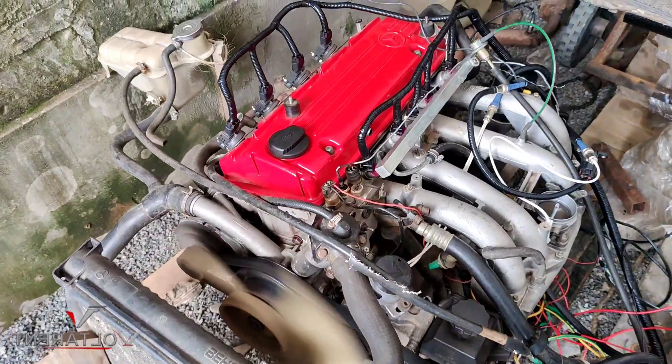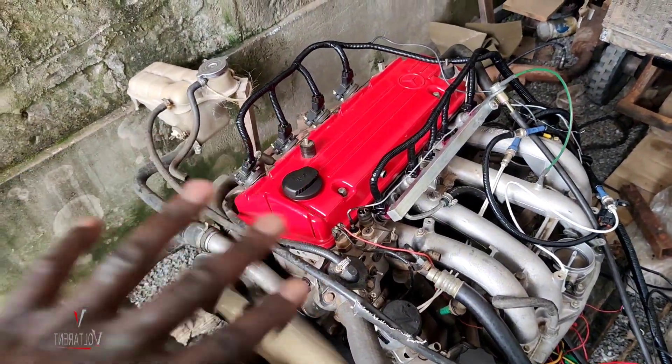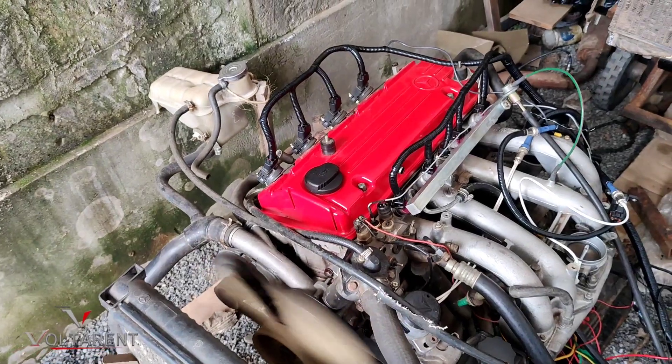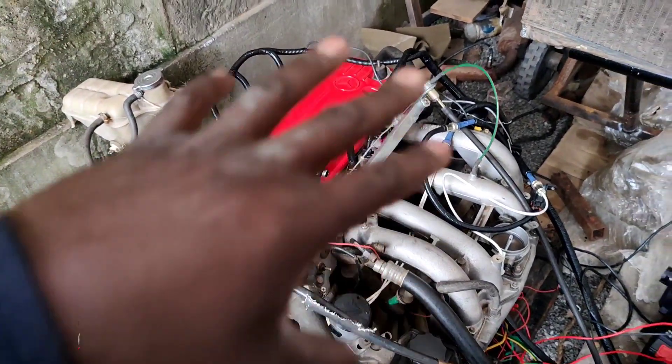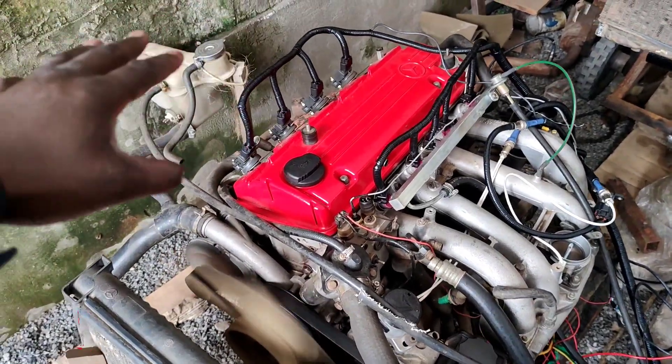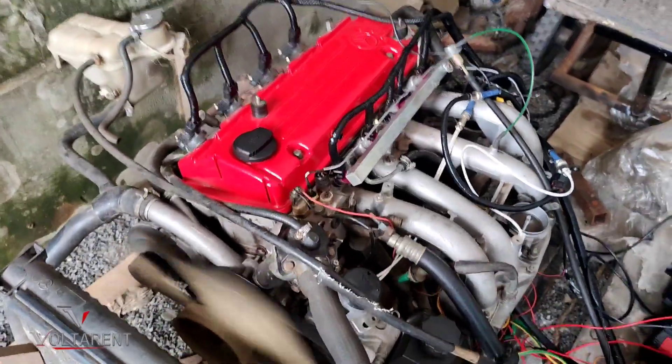This kit is for those who want to convert the M102s, and of course other engines — it doesn't have to be Mercedes-Benz. It could be a Tojo, could be Nissan, could be Range Rover. The kit will come like this one; for the various engines it will be slightly different, but this is it.